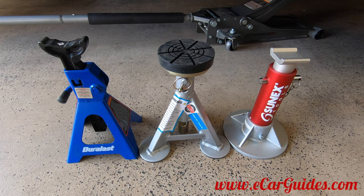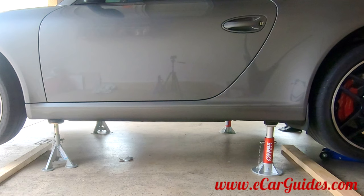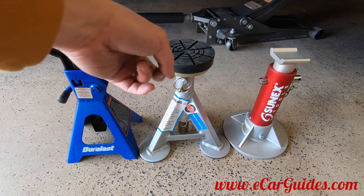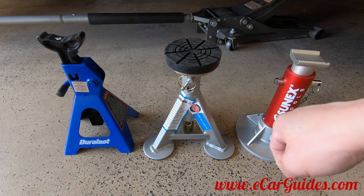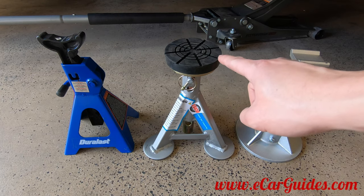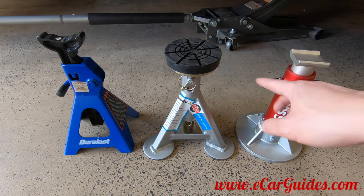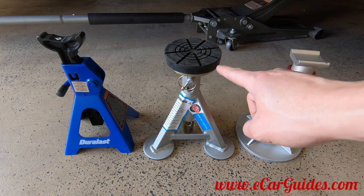Alright, there you have it, car fanatics. That's a breakdown of how the jack stands did in the test. The Duralast was a fail for the 911, but it passed the test on the Cayenne. The Sun-X and the Esco jack stands both passed for the 911 and the Cayenne. However, the Esco was the only jack stand that worked perfectly on both vehicles due to its flat top design. So if you're going to work on your car, I definitely recommend going with the Esco jack stands over the others. While the Esco is more expensive than your traditional jack stand, it isn't more expensive than the Sun-X, and you get a lot more performance and safety than any of these other jack stands on the market.